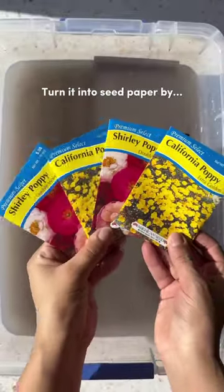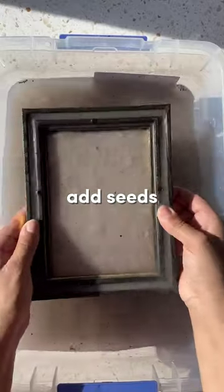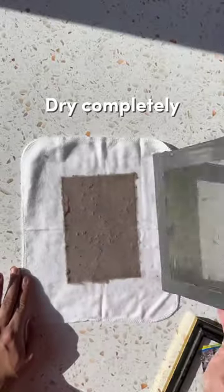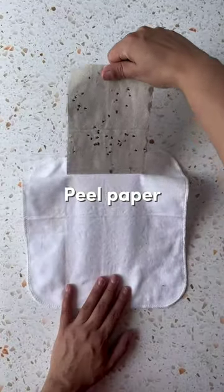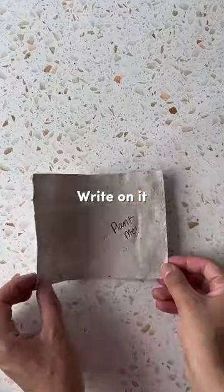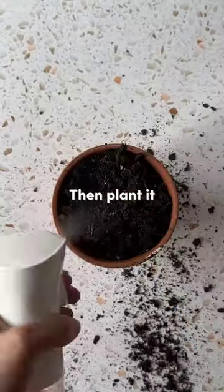To turn this into seed paper, simply add some seeds to your water mixture and repeat the process. You could also add your seeds in after you strain it — it's really up to you and your preference. Once your paper has completely dried, peel it from the cloth slowly and carefully. And there you have it: your very own DIY recycled paper and seed paper that you can write on, fold, and even plant.